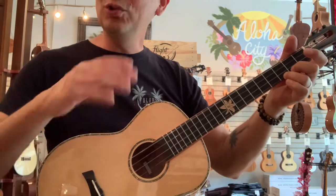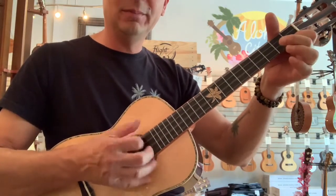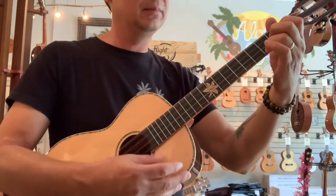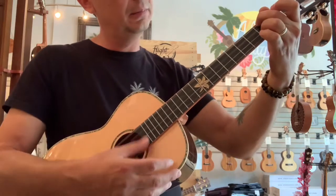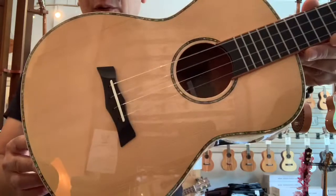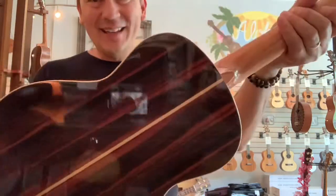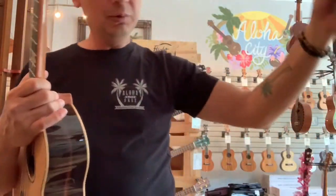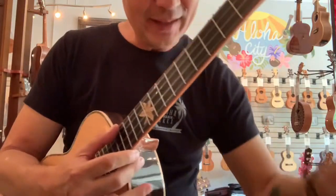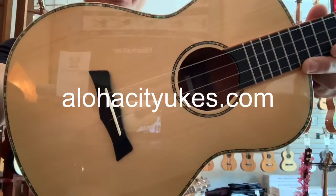Of course, with the spruce top it projects really well — big full voice to this guy. Very lightweight as well, very easy to play. It comes with the new gray Snail carrying case, and you can check it out at Aloha City Ukulele.